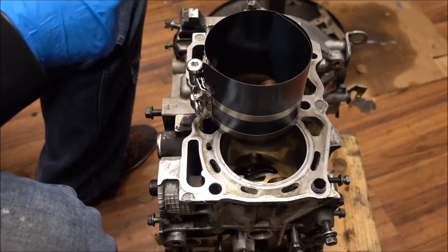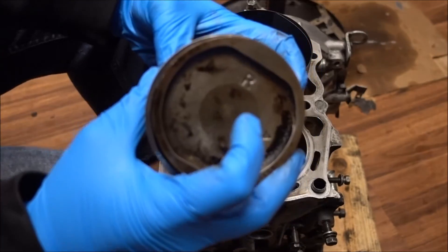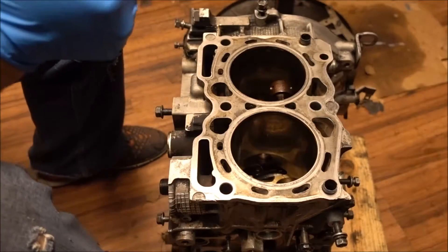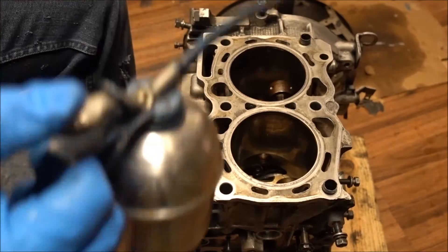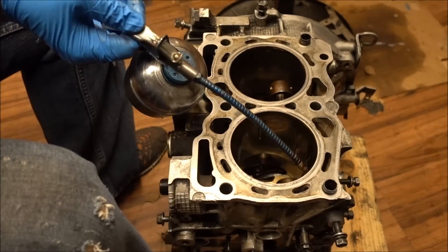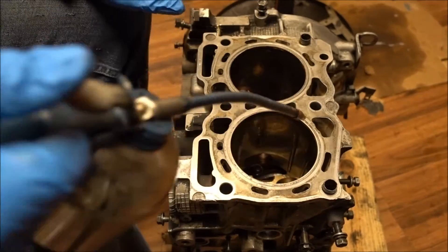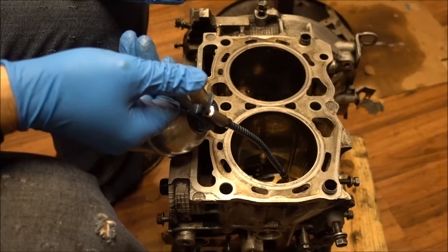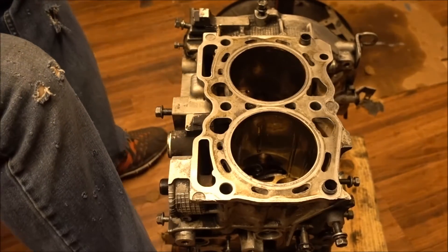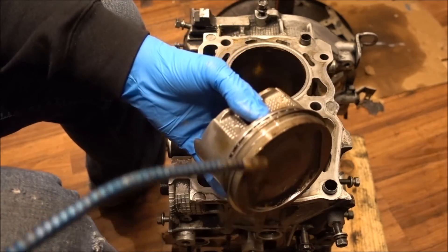I've got my piston ring compression tool ready. Here's number one — if you look on the front it says on the right side with an arrow pointing towards the front. Before you put your piston in, you want to make sure you lube up your cylinder walls and get a nice coat of oil on everything. You also want to lube up the wrist pin journal down inside there too so when you slide your wrist pin in it goes smoothly. Let's lube up our piston too.